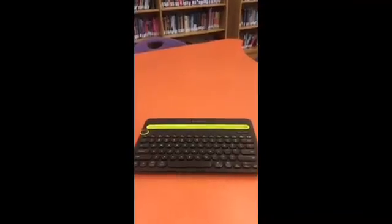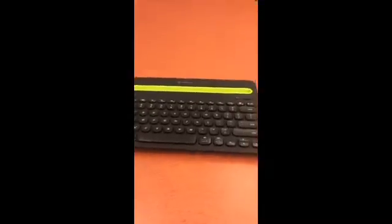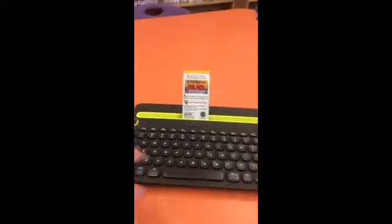We have a set of Bluetooth keyboards. How they work is you make sure they're charged up, then you put your POD in here and use them to type.